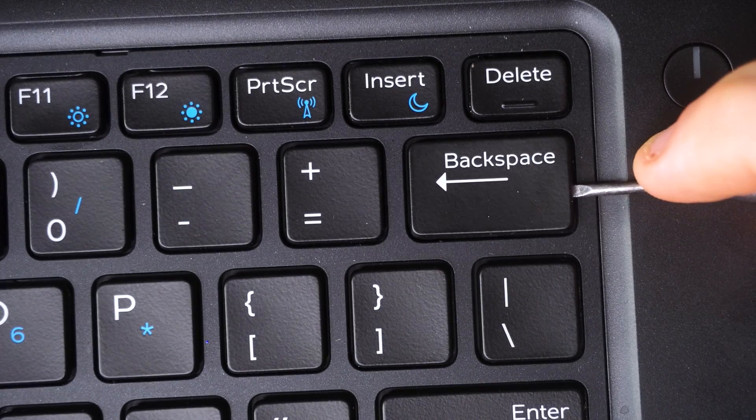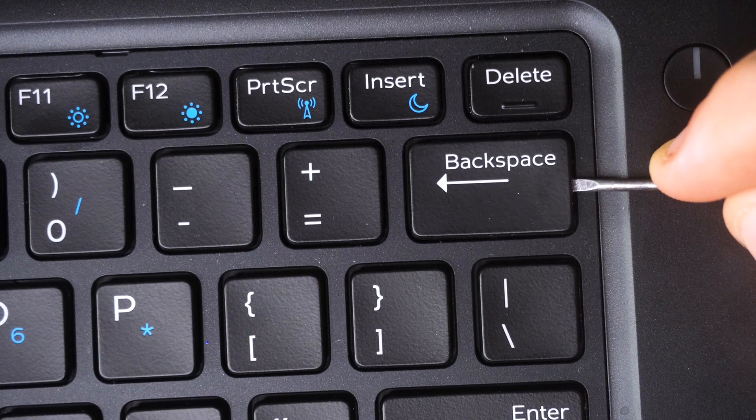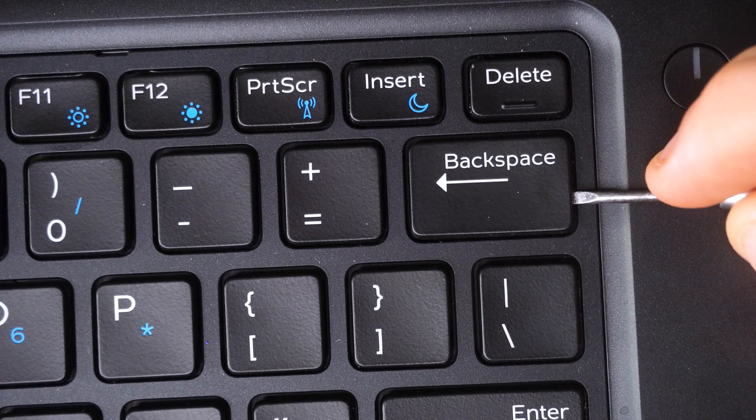You should be down at keyboard level when doing most of this removal. I am getting down when working on this — even though you can't fully see it on camera — so you can see exactly where you're poking with your tool to get in between the keycap and the scissor switch. Get down to keyboard level if you can.